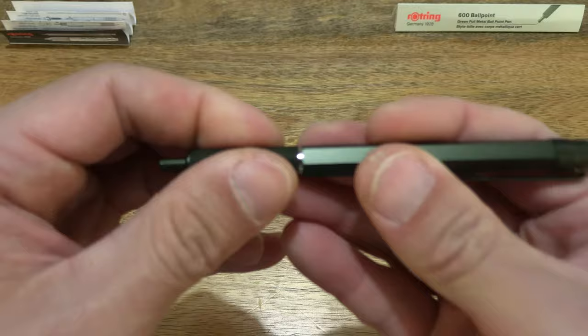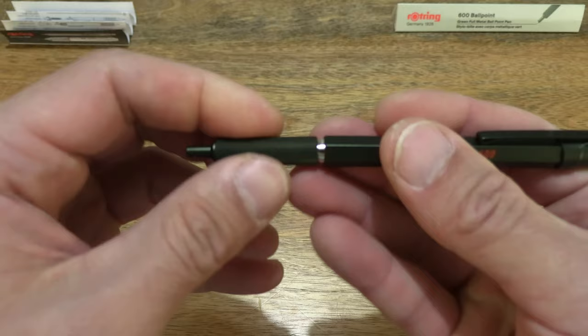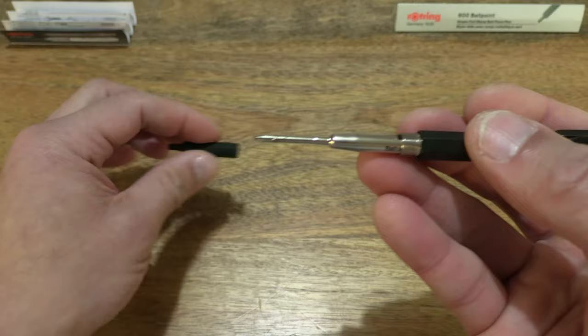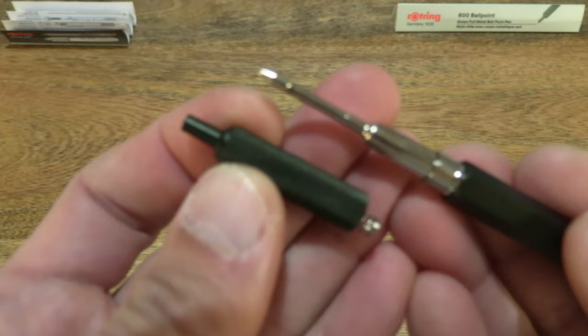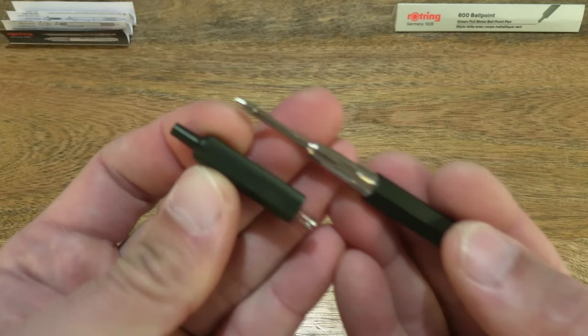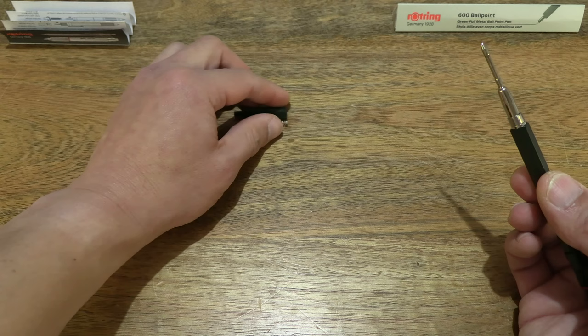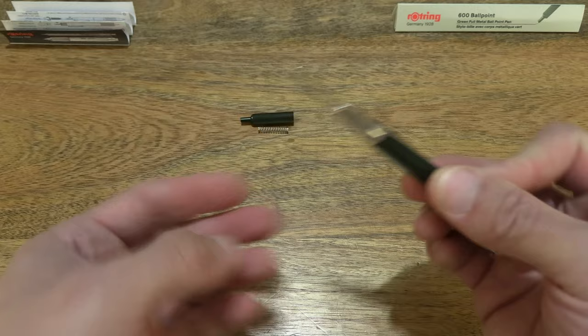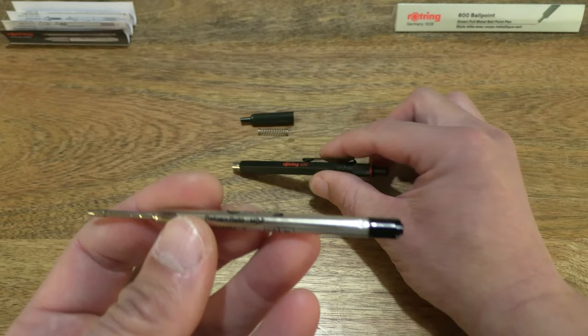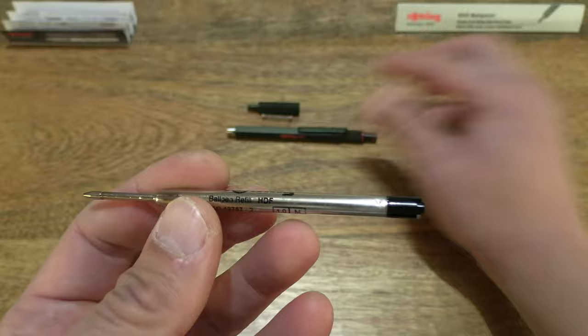Of course let's see if we can open up the pen, so twisting open and separating the knurled or front part from the barrel to give you a look at the details. So right there once again the details of this Rothring 600 ballpoint pen in green, and just tipping out the spring and sliding out the ballpoint refill.